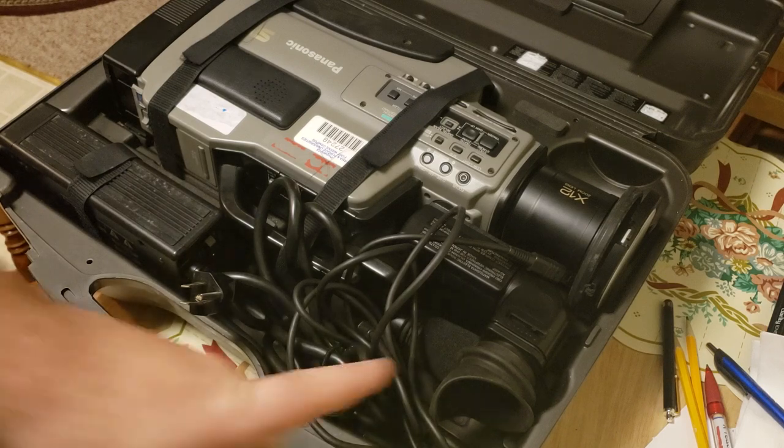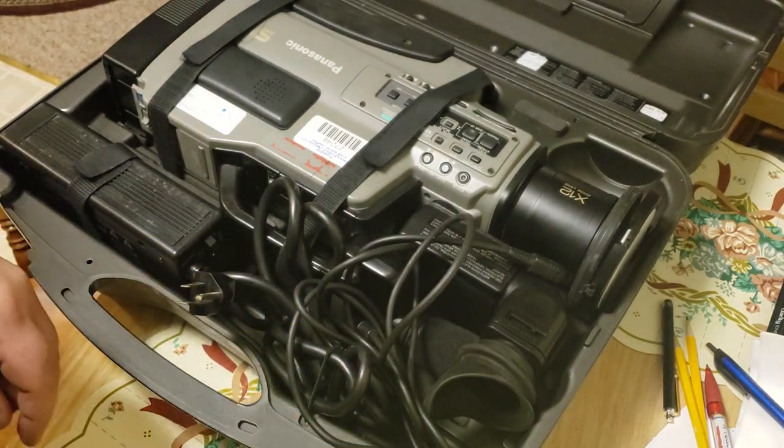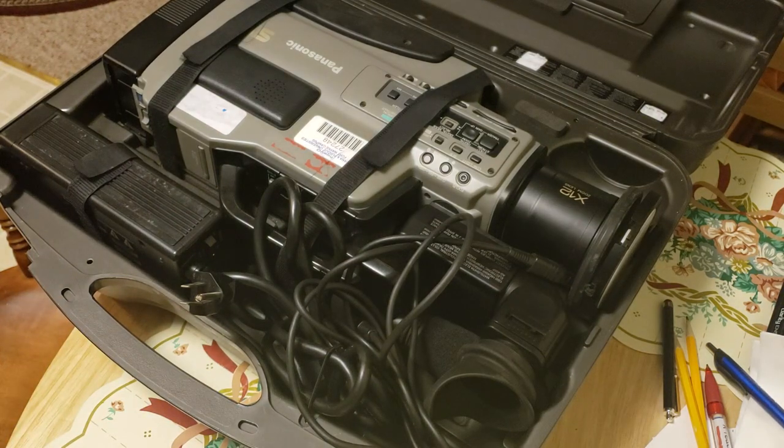I don't know if this is a color viewfinder. I'm going to adapt it to use with my Commodore monitors — using composite, not S-Video.